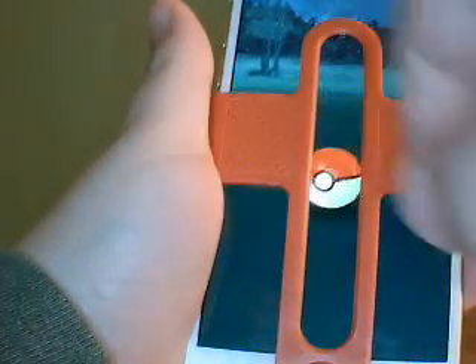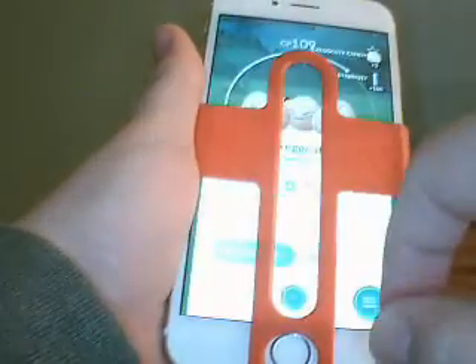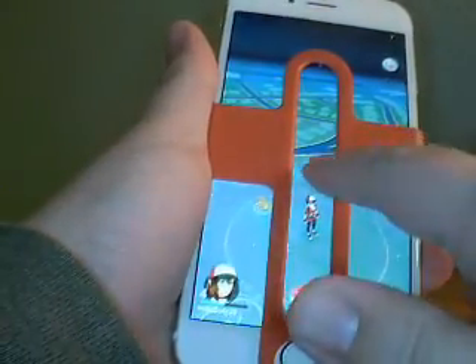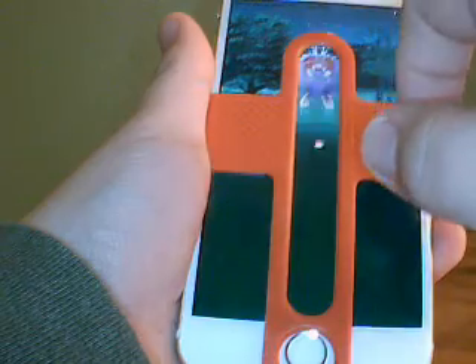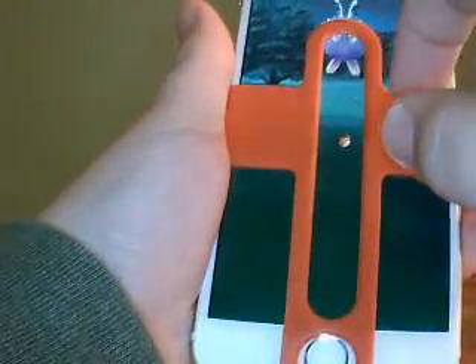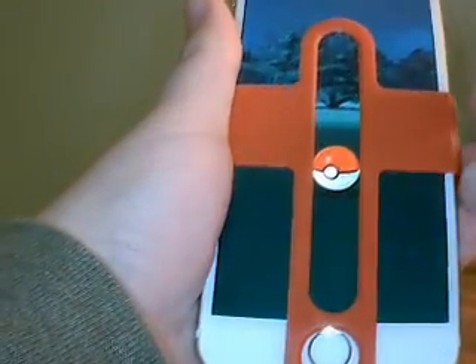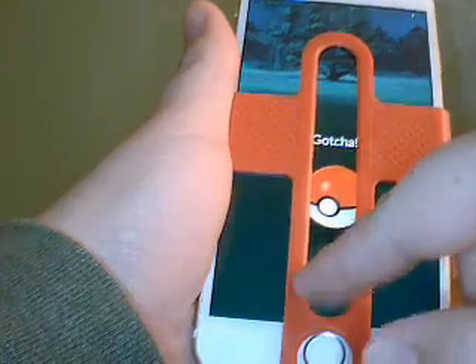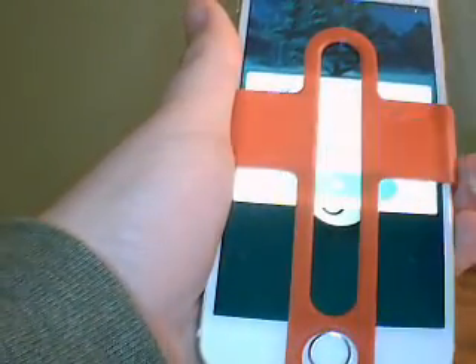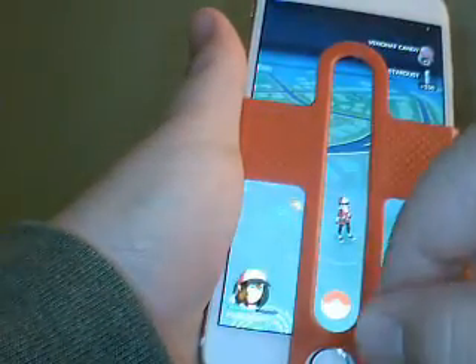Don't hold it down all the way up or you won't do it very well. It is good if you're a new Pokemon Go player, and it's great for people who are walking while playing — that way you have something to help you aim. Sometimes without the plate the ball goes all over the place, so it really does help.